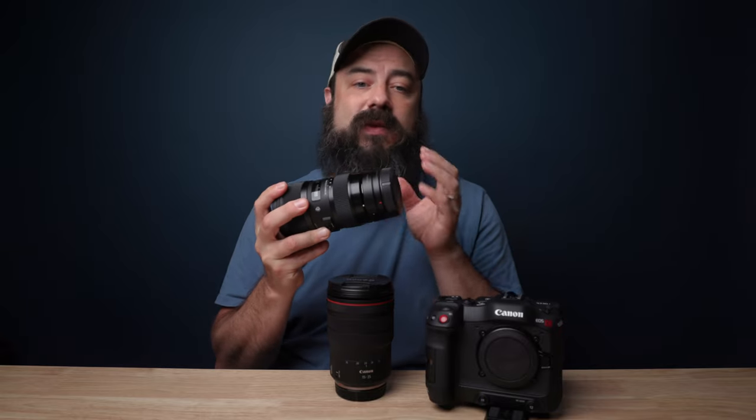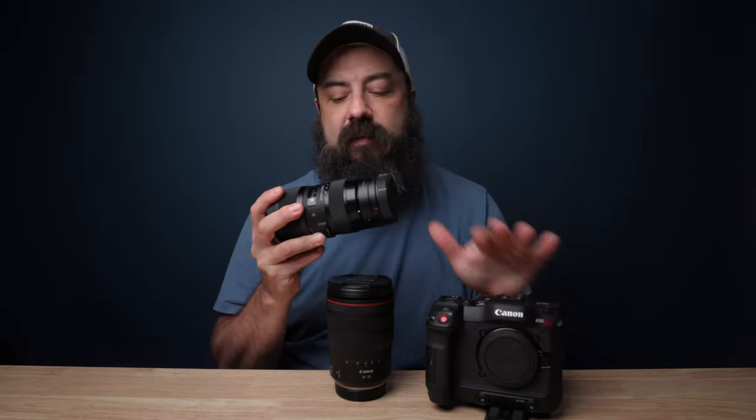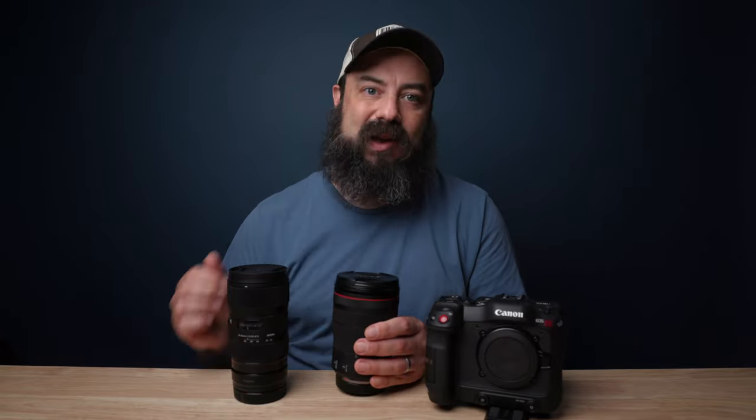These are both very different lenses and also very similar at the same time. The first big difference has got to be the price. The Sigma Art is selling for $700 right now, and you'll need the $100 adapter from Canon that goes from EF to RF, because the C70 has the RF mount. So this package is $800. The Canon lens is $2,400 — literally three times the cost of the Sigma lens.